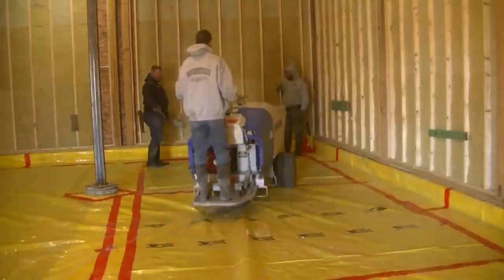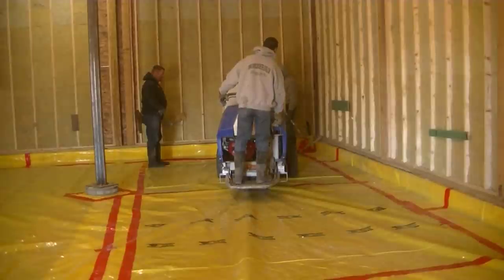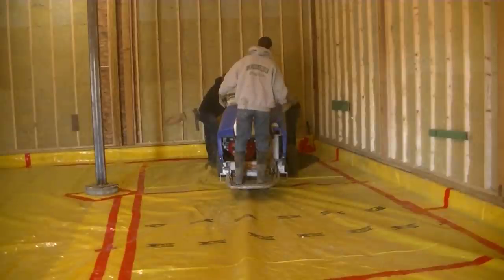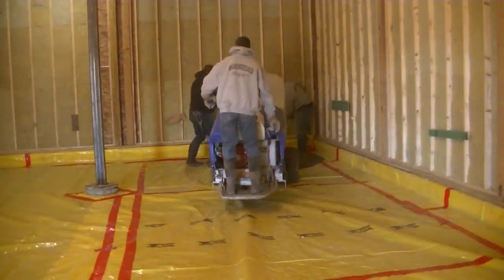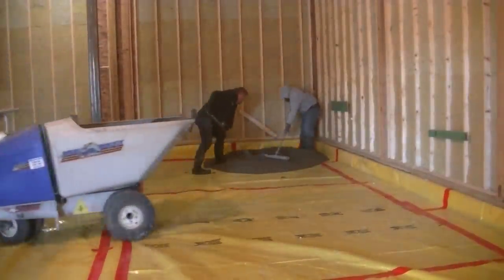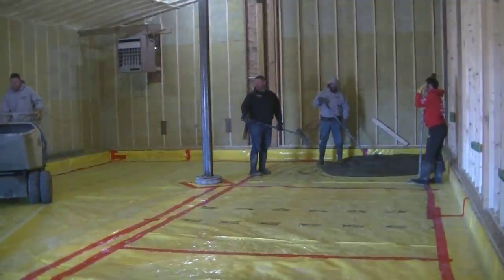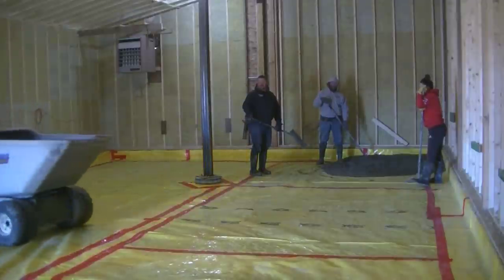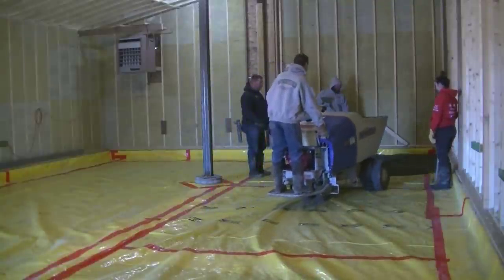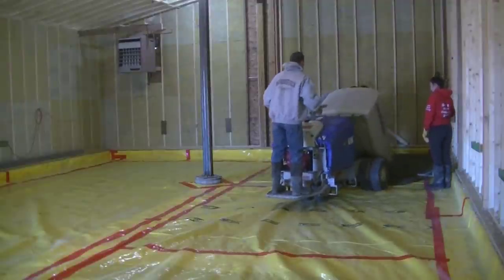So I just rented this power buggy — it was a hundred bucks to rent — and it carries about eight to ten wheelbarrow loads at a time, so it's a pretty good tool to use every once in a while. The floor is about 1,300 square feet, and as you can see he's got a 15-mil vapor barrier down there to help protect against moisture coming up through the sub-base. This is going to be a super insulated room — his wife teaches athletic training.